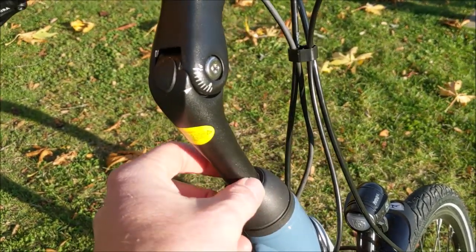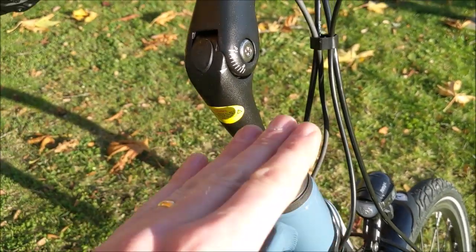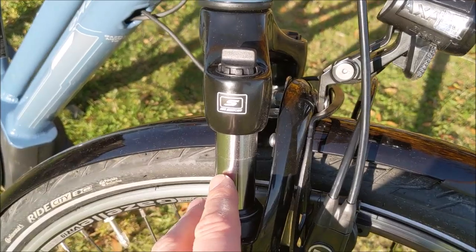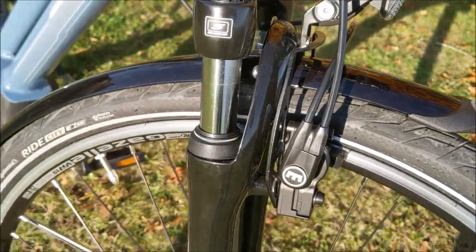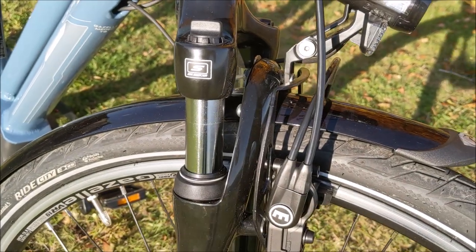Interestingly, they are using a quill stem here rather than the newer style, so that does allow you to get the bars higher and lower as well. Rounding out the comfort features on this Dutch bike, we have a suspension fork — it is a spring fork. In that price range you're not going to get an air fork, but we're not mountain biking either; we are trekking or doing light trails, and it's going to help smooth out the bumps.